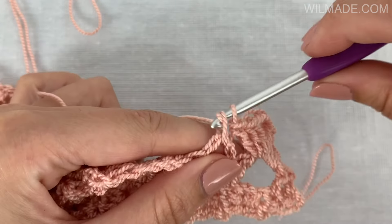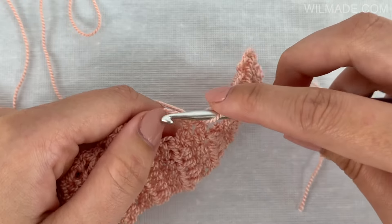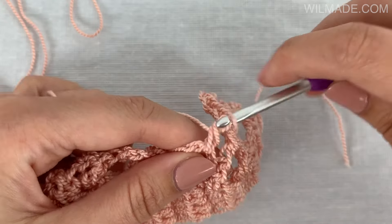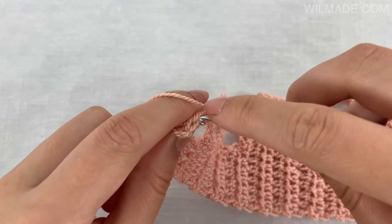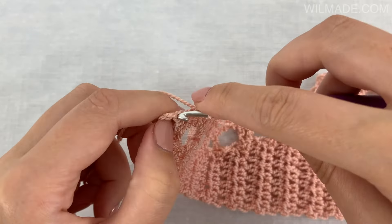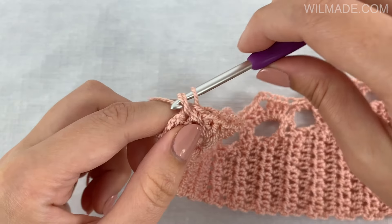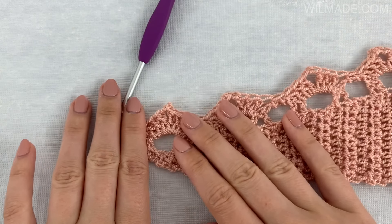Then work 1 single crochet stitch in the next chain space. Repeat this till the end, and end with 1 single crochet stitch in the last 2 stitches. You will now have 32 double crochet groups.